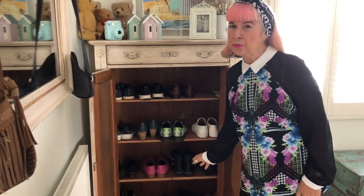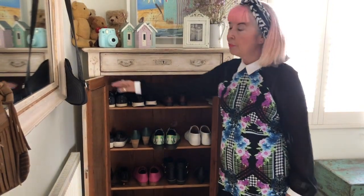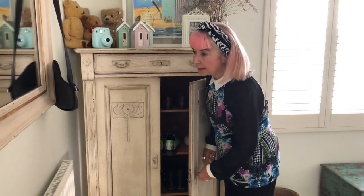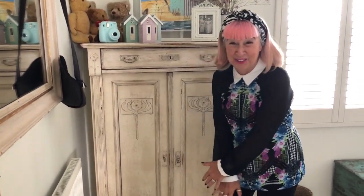I haven't quite got there with my shoes — I might have to visit a vegan shop or a recycle shop. I'm very bad at buying vintage shoes because I can't wear heels, but I am very good with the clothes, which you'll see in another video. My big message is: we must save the planet. Less is more. Let's stop buying so much stuff — she says, closing the cupboard on loads of shoes.